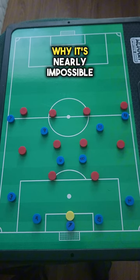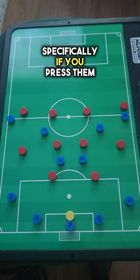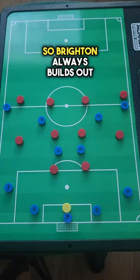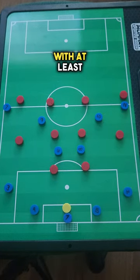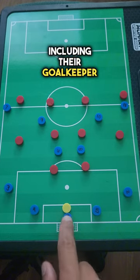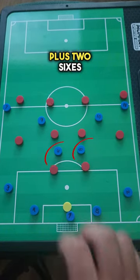I'm going to show you why it's nearly impossible to stop Brighton's build-out, specifically if you press them. They actually want teams to press them because it works in their favor. Brighton always builds out with at least six to seven players, including their goalkeeper — the goalkeeper, two center backs, two fullbacks, plus the two sixes.